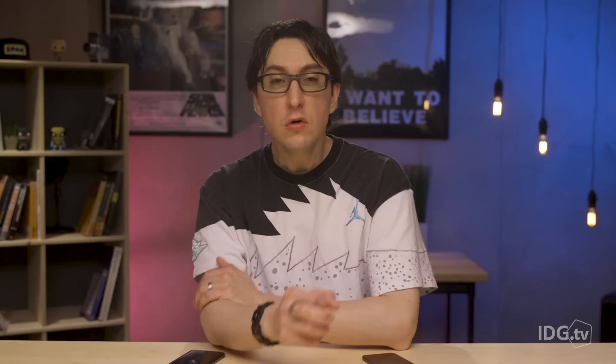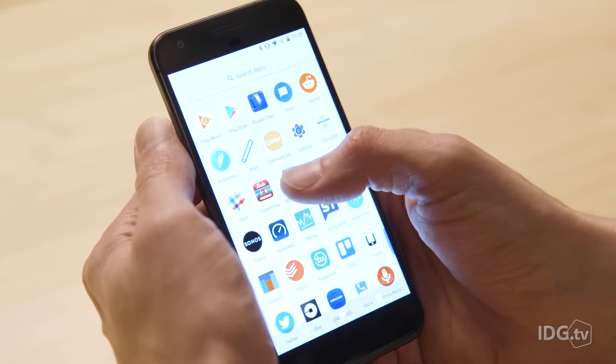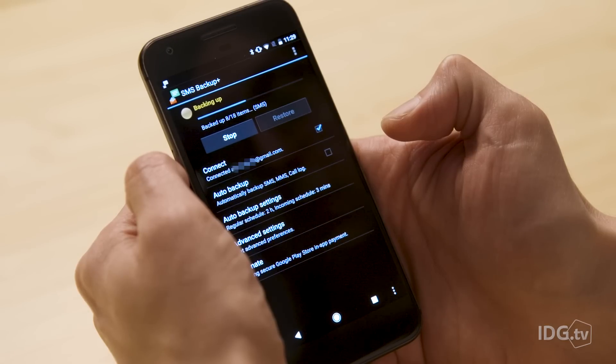Then there are messages. Google offers Pixel owners free backups of SMS messages, but any embedded photos and videos will be left behind. And since you're probably using Android Messages on some other phone, you'll need a separate app that can send your messages to your new phone. There are several options in the Play Store. I tested one called SMS Backup Plus, and it worked surprisingly well. After downloading the app from the Play Store on your old phone, all you need to do is sign in with your Google account and press the Backup button, and it'll scan your phone for any conversations and store them.